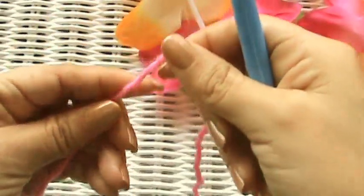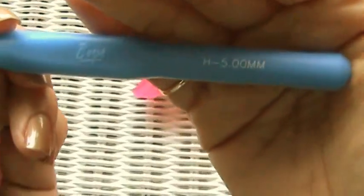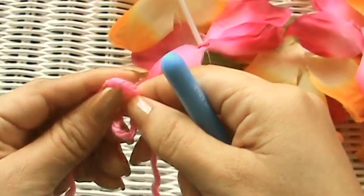I'm sure you have your yarn and your hook now. I have an H hook, but it doesn't really matter which hook you grabbed because this is just for practice purposes. So I'm going to start off with the first way that I learned how to start working in the round.